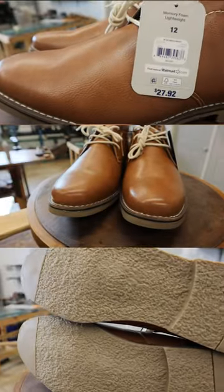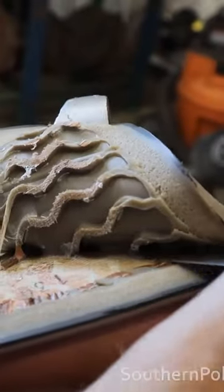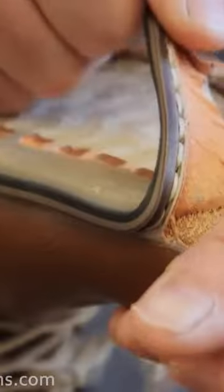Today we have something pretty interesting for you. We wanted to jump out of the box and do something different, so we went to Walmart and bought a pair of chukka boots, and today we're going to give them a makeover. That's right — it's not the best construction. I don't even think it's real leather. This stuff is literally just like melted.